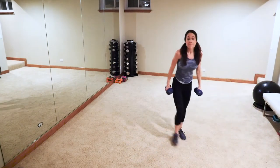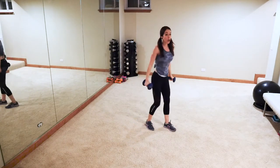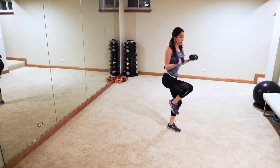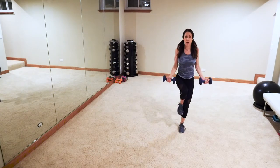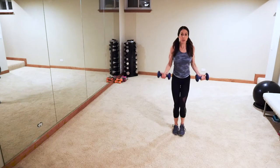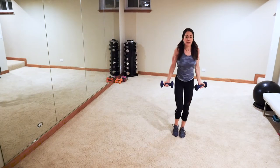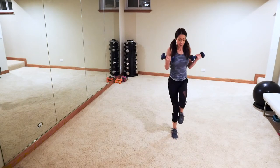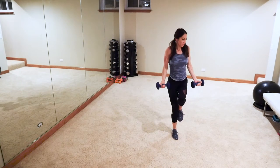Grab those heavy weights — balance curl: one, two, switch sides, one. You can make it as hard or as easy as you want. Ready, let's go. See how I have a little bend in my left knee — make sure you're not swinging. One, two. I'm all about engaging that core during everything — super important. There are four strength moves that are full body, then we'll go back to HIIT for about 15 more minutes, and then another strength section.